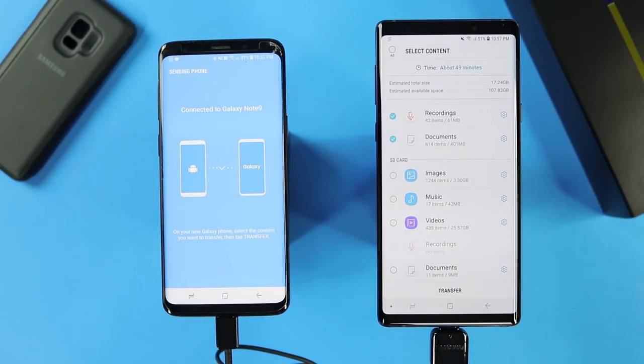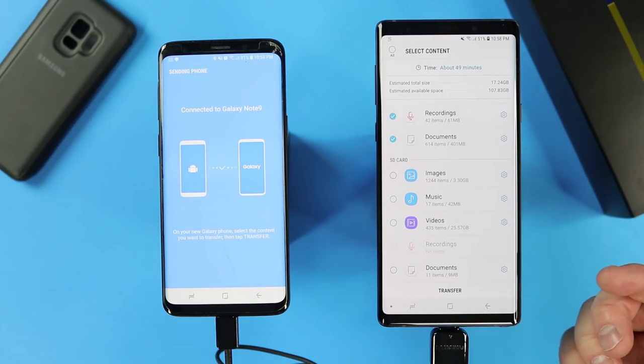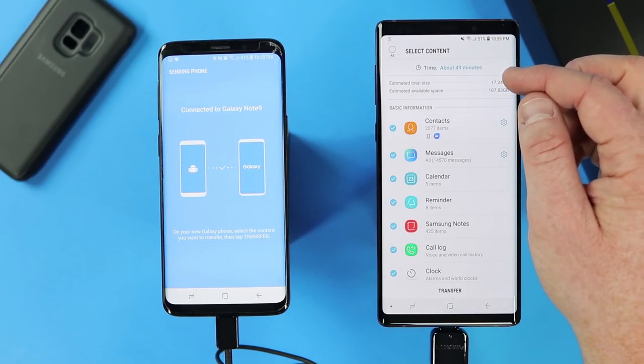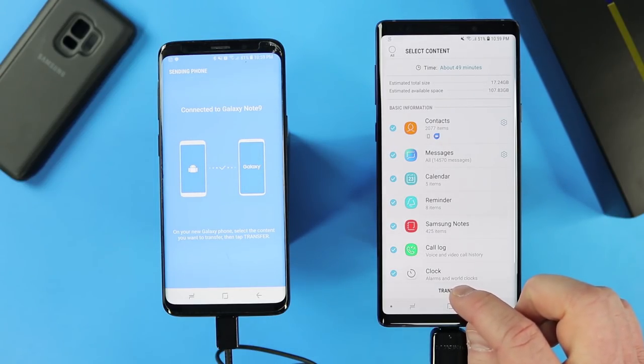Before you plug anything in, make sure your batteries are fully charged since it may take some time. The new phone will actually charge the old phone while doing the USB cable transfer. If you're wondering when to use USB cable versus Wi-Fi: only use Wi-Fi for a non-Samsung Android phone or Samsung phone, and I recommend using the OTG cable whenever possible for the fastest transfer rate. So if you're going Samsung to Samsung, or iPhone to Samsung, use the OTG cable. Now that I've got all that out of the way, we can select Transfer. It's saying it will take 49 minutes — slightly less because I unselected some items. This is going to be a 17 gig transfer, and after it's done there should still be 107 gig left on this device. So we're going to select Transfer.